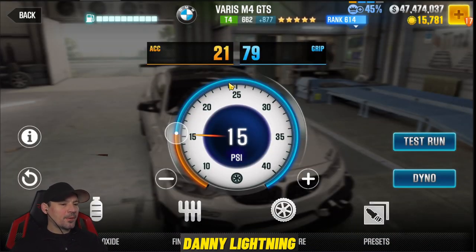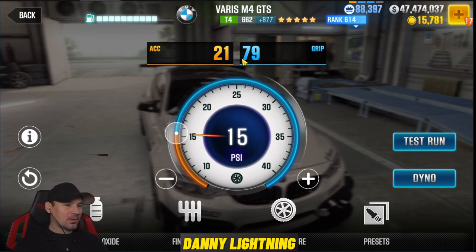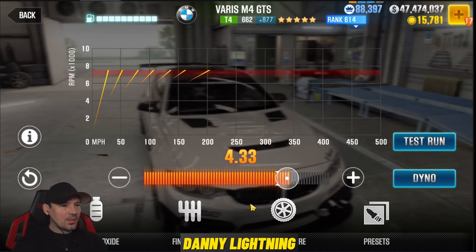On this car, the first thing you want to do is grab the tires and pull them over to the left until these Evo points get as high as possible. That's the way you want to do those. And remember, your tune changes as you tune parts. So with the two parts I have installed, that's where my tires ended up.